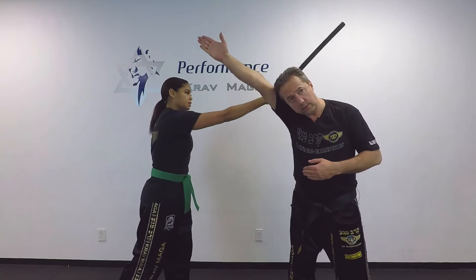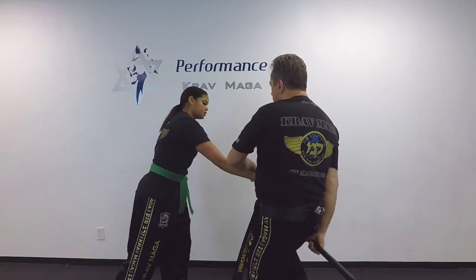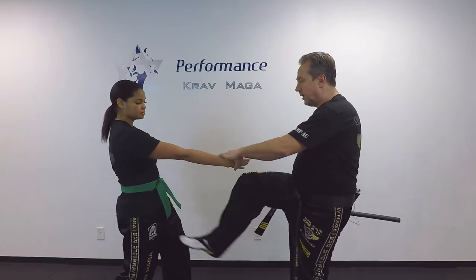Okay. One: the stick goes down. I grab the wrist. I punch. Switch. Break. Hit. And kick.